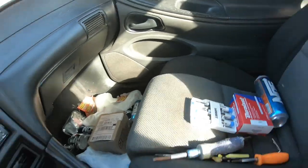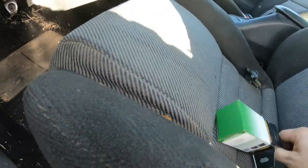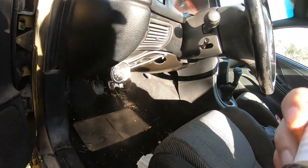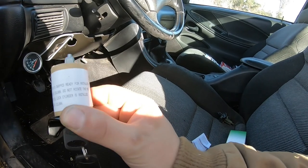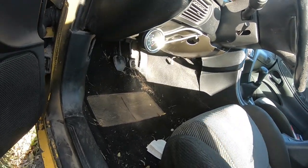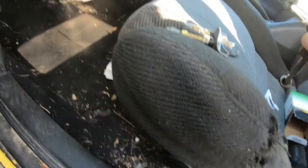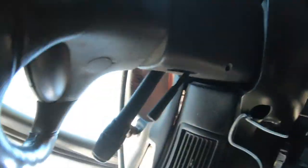Now we get our new lock cylinder - ignore all my Pro Parts and trash on the floorboard, this car has been sitting a while. The new one comes with a new set of keys, which is great because my old key's plastic broke and it didn't go to the doors anyway. The instructions say the lock cylinder ships ready for installation - do not rotate the key clockwise until it's installed into the steering column. It is supposed to be lined up in the run position the way the old one came out.